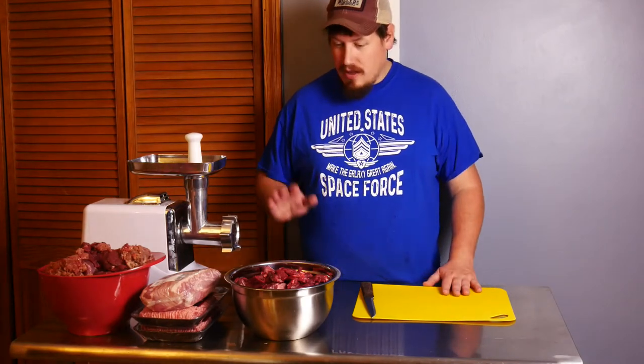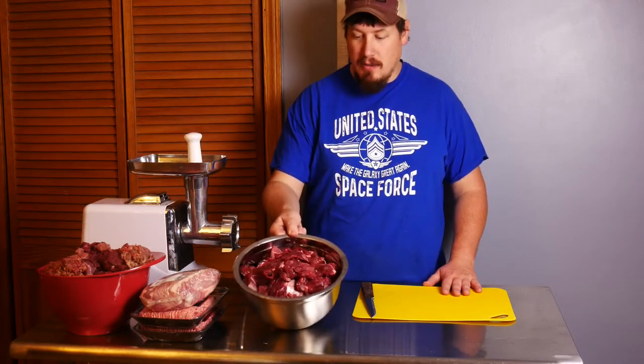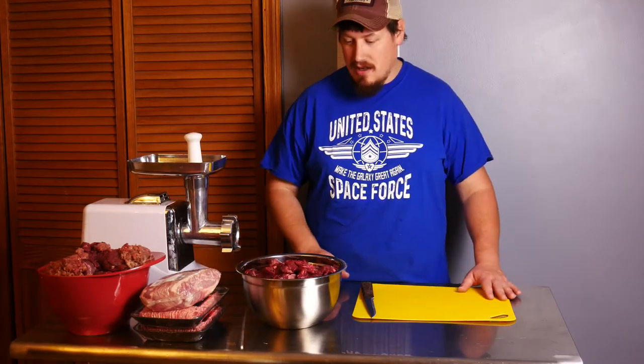Welcome to the Able Farmer channel. Today we are going to make hot dogs and trail bologna out of the deer meat that I harvested this year.